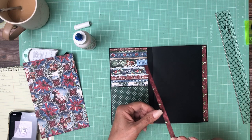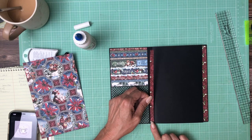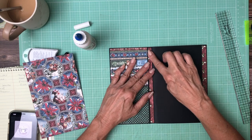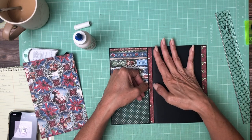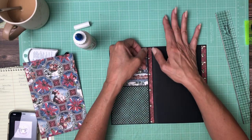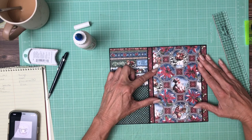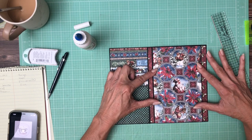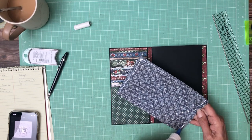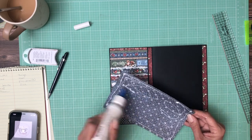That was a little bit too much glue. You want to make sure you either get under your flap or you leave enough space so that when you open your flap it's not trying to lift your strip. We only have one more panel to cover and that's the B side of the top flap. This is eight by eight.